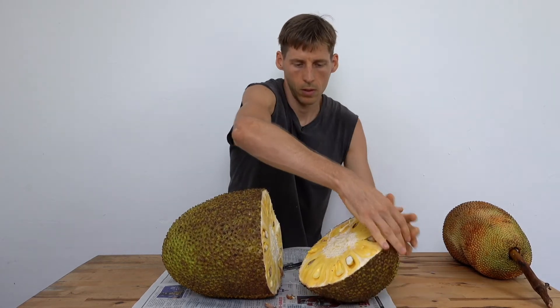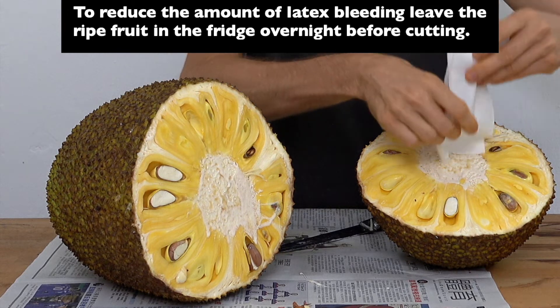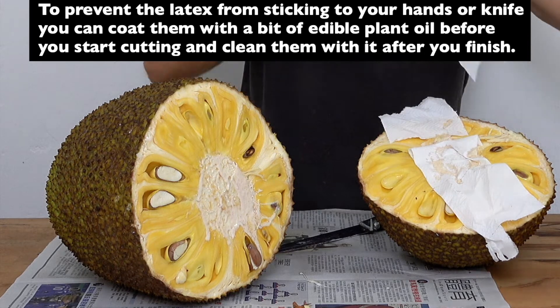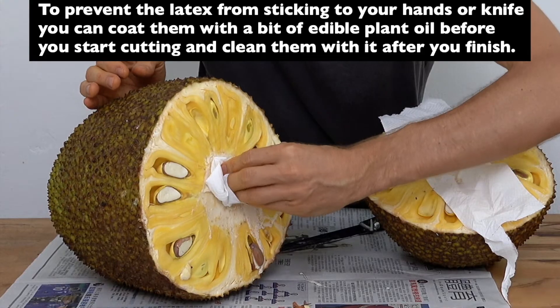Wow, yeah that's a bleeder. To reduce the amount of latex bleeding, leave the ripe fruit in the fridge overnight before cutting. To prevent the latex from sticking to your hands or knife, you can coat them with a bit of edible plant oil before you start cutting and clean them with it after you finish.